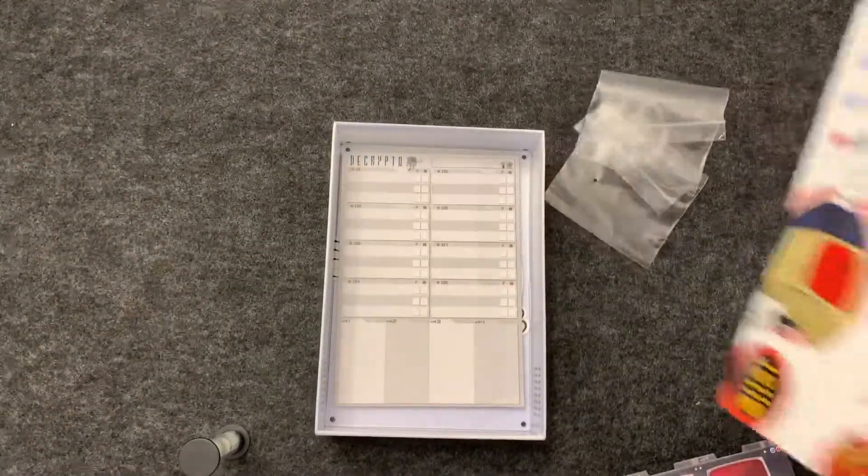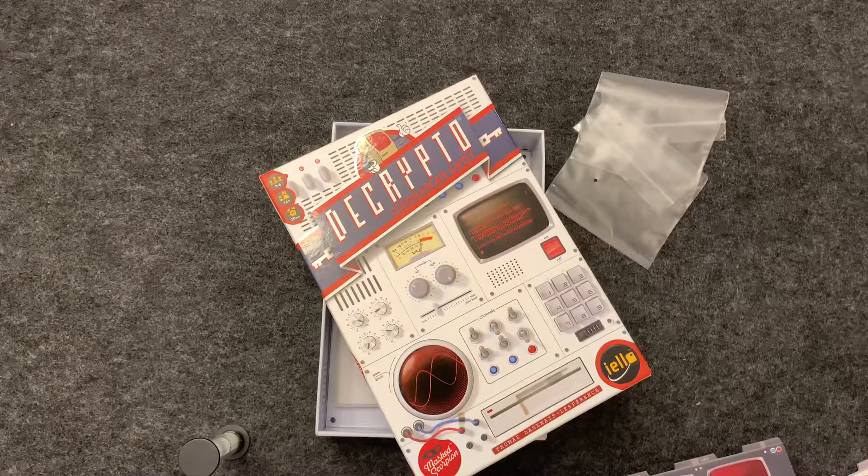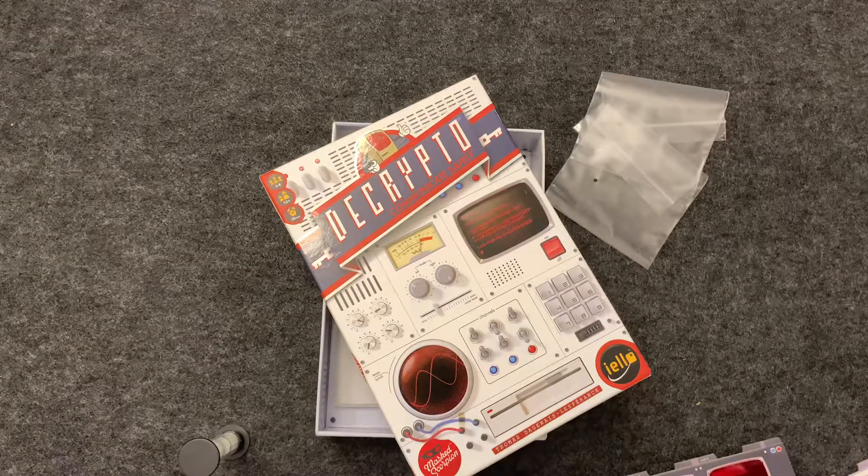So there you have it. That is what's in the box for Decrypto. If you enjoyed this video, please like and subscribe.